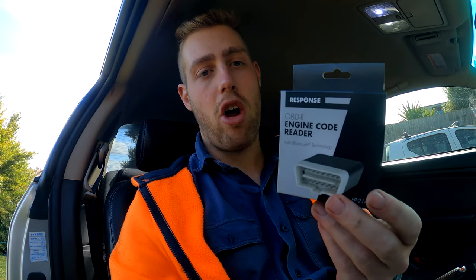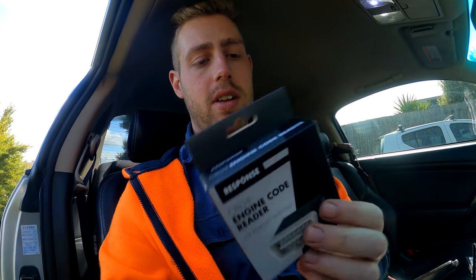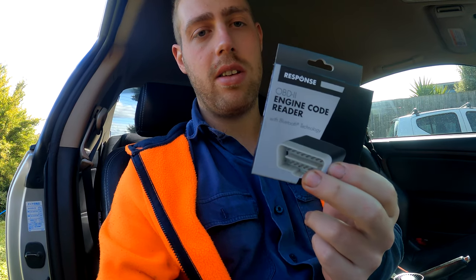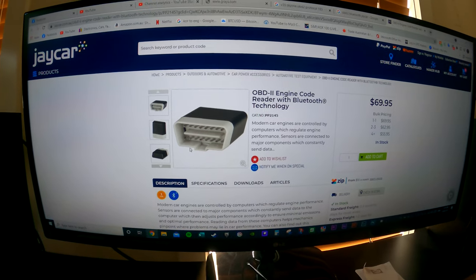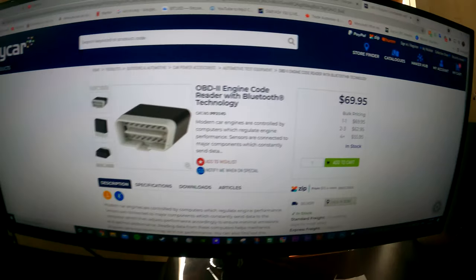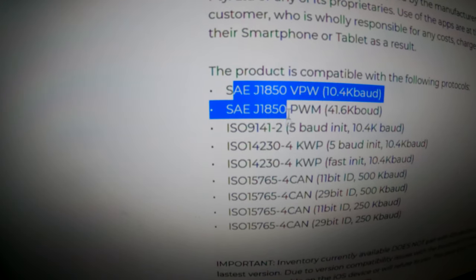This is the only OBD2 connector that will work with the protocol, which is J1850. This was $70 from Jaycar in Australia and the unit looks like this — it just plugs into your OBD port. I'll put a link to Jaycar's website in the description. You can see it's $70 and it specifically says J1850, so this is the protocol you need to connect to.